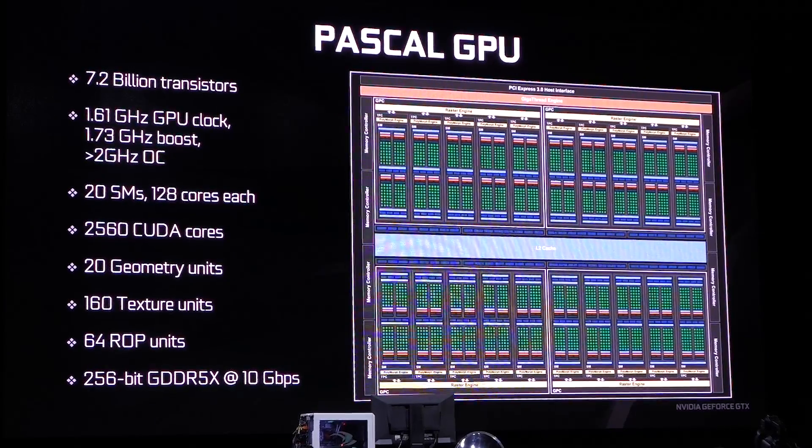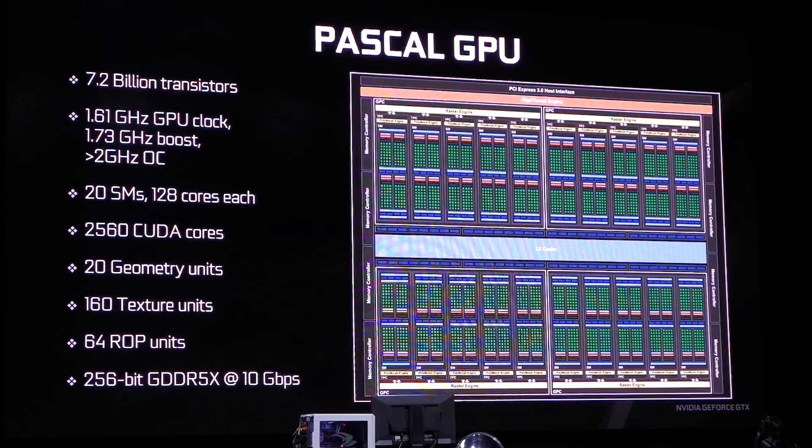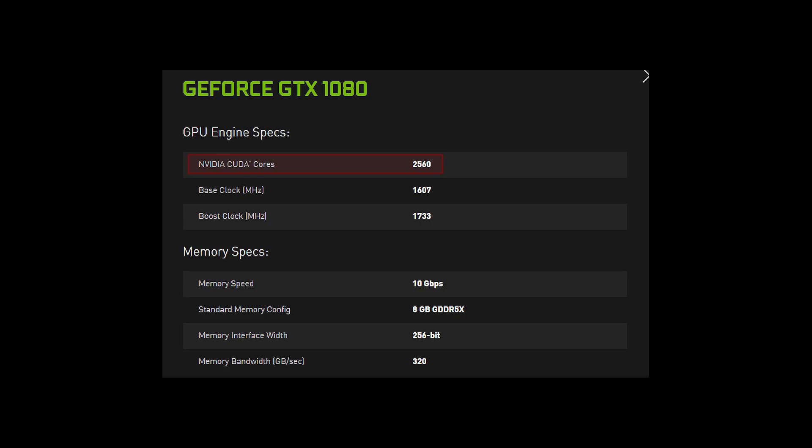It's the first Pascal GPU and it's made using a 16nm manufacturing process. They've packed in 2560 CUDA cores and it has a core clock of 1607 megahertz and boost clock of 1733 megahertz. They're now using 8 gigs of Micron's new GDDR5X memory with a 256-bit memory bus and memory bandwidth of 320 gigabytes per second.